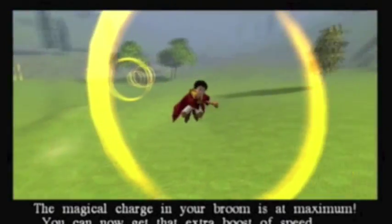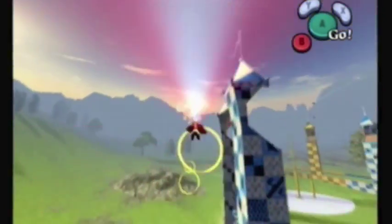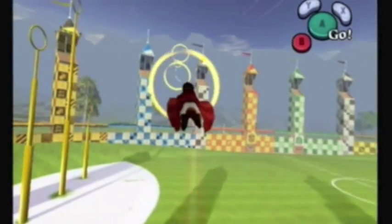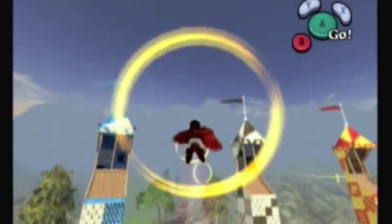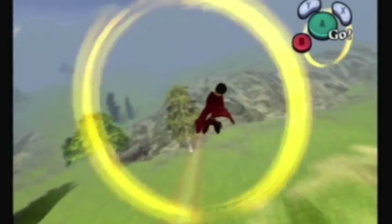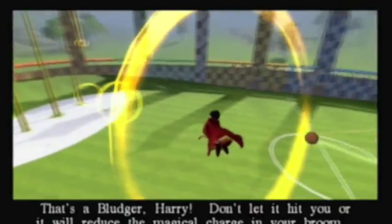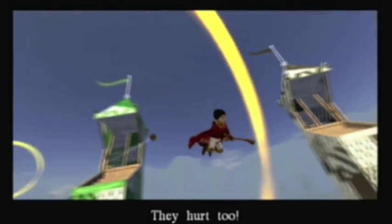The magical charge in your broom is at maximum - you can now get that extra boost of speed. The boost gives you that really nice burst of speed that helps you get up to the snitch. But unfortunately the huge downside is that it has terrible control, so don't try using it unless you really know you have a nice open space. A bludger hit will reduce the magical charge in your broom.